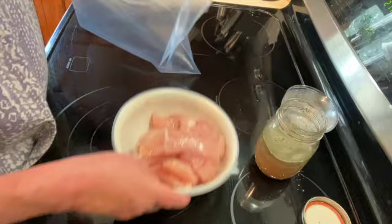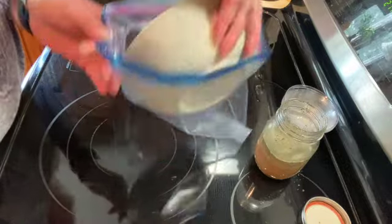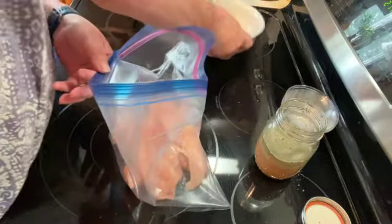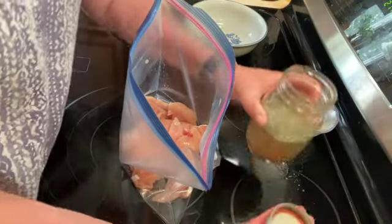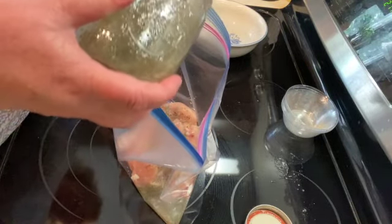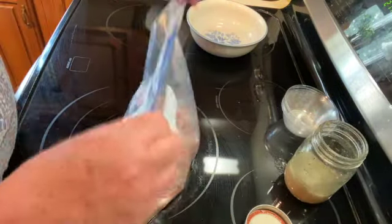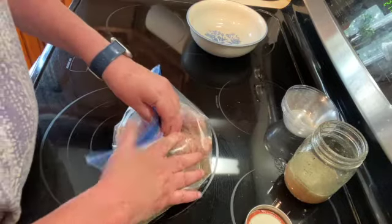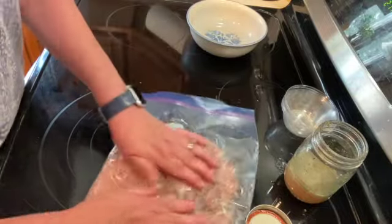Once you have that mixed up, I have about ten chicken tenders. Just going to dump those in a plastic bag. I'm going to give that another shake, and I am going to use probably three to four tablespoons of the marinade, depending on how much chicken you have. Seal it back up and make sure they are all coated, then stick it in the fridge for at least one hour.